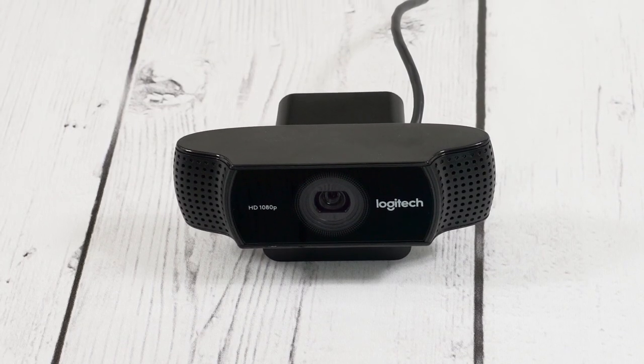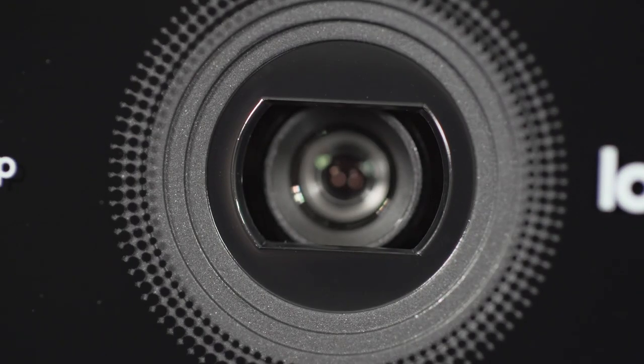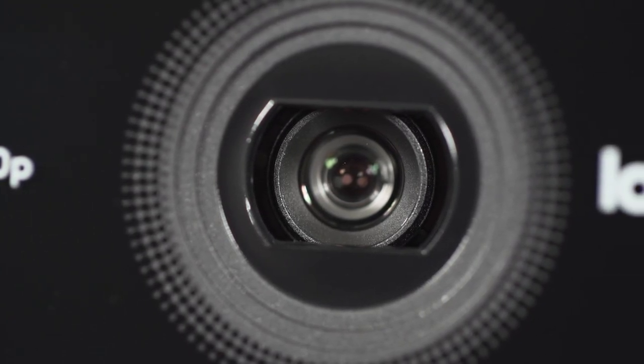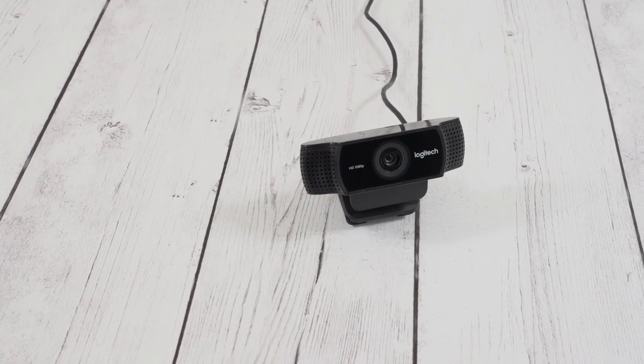So let's go over the specs of this camera, which are certainly impressive. You get 1080p at 30fps and 720p at 60fps, and both use H.264 compression. Another flagship feature is the automatic background removal, which uses Personify software to separate you from the background through image analysis, so you don't necessarily have to get a green screen. We'll look at how well that works later.